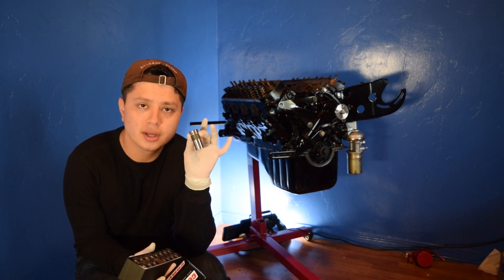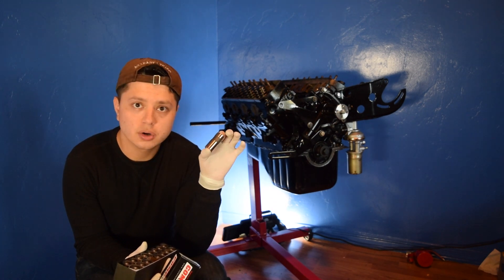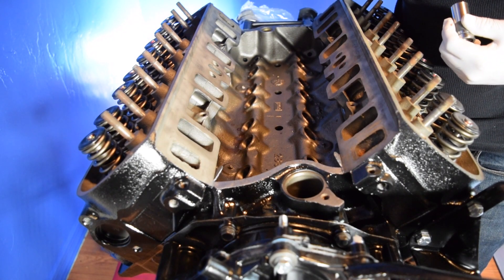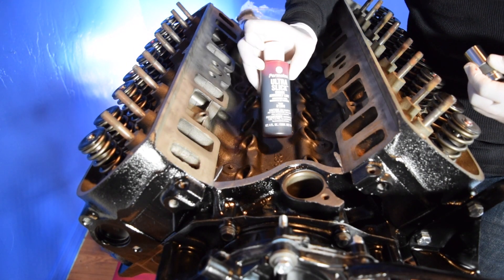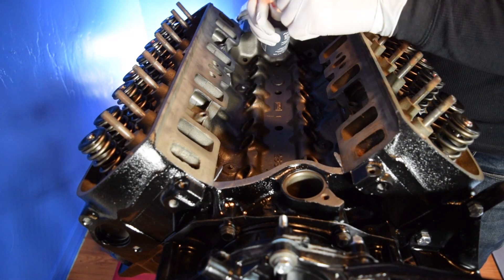Before you use them, we're going to go ahead and clean them up really good. Before installing each lifter, we're going to use some assembly lube — this is some Ultra Slick from Permatex. I'll put a link down in the description as well.